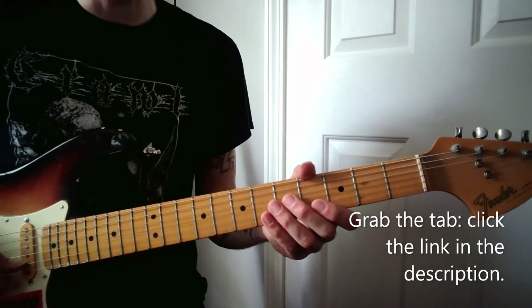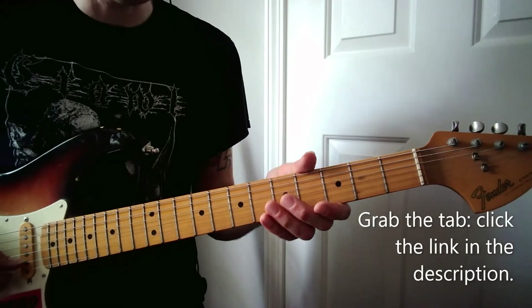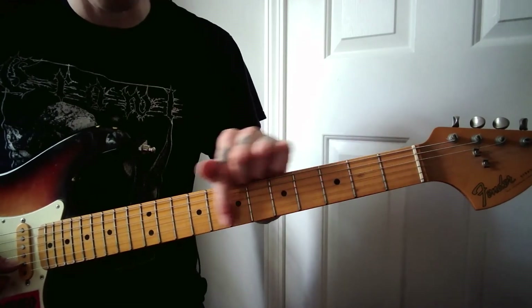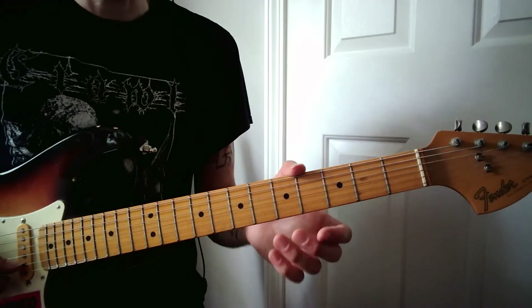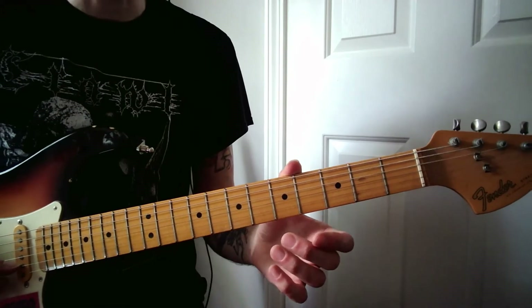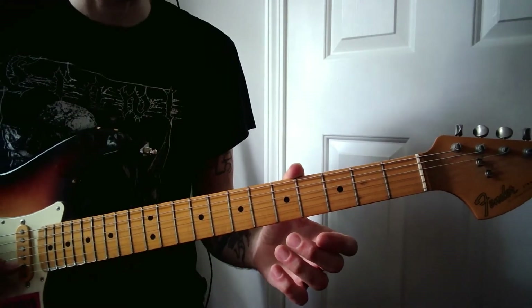Hey, this is John from JY Guitar Studio. In this lesson, we're going to learn how to play Alice by the Sisters of Mercy. It's a great song for beginners. It takes place entirely on the top two strings of the guitar, and it's all single notes. It's a little faster than you might be comfortable with, but there's a lot of open strings in between the fretted notes, so it gives you a little more time to get your fingers where they need to be.